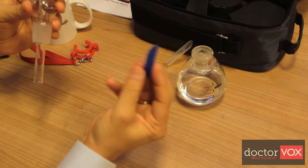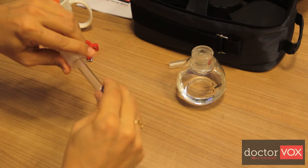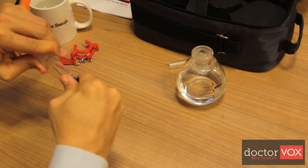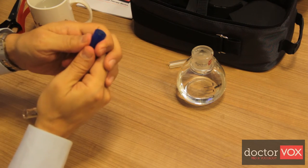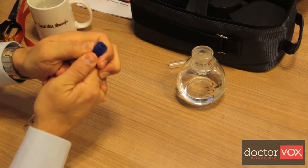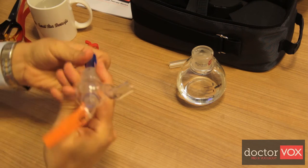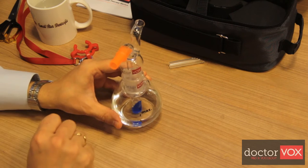The tip tuner can easily be mounted by dipping it in water and mounting it to the end. If you want to increase the back pressure, you can extend the silicone tube and then put the upper part back.